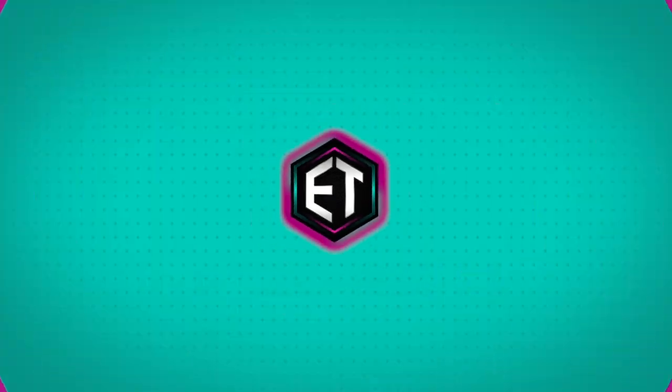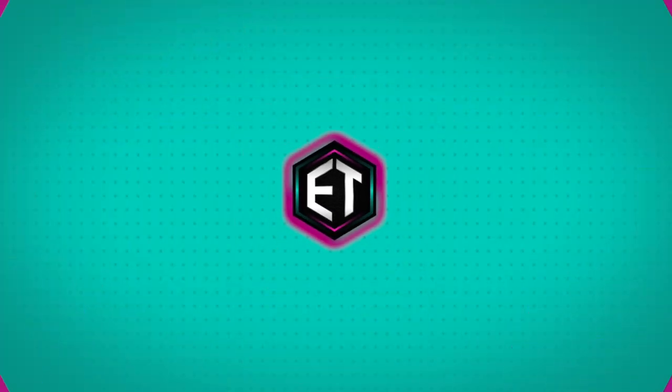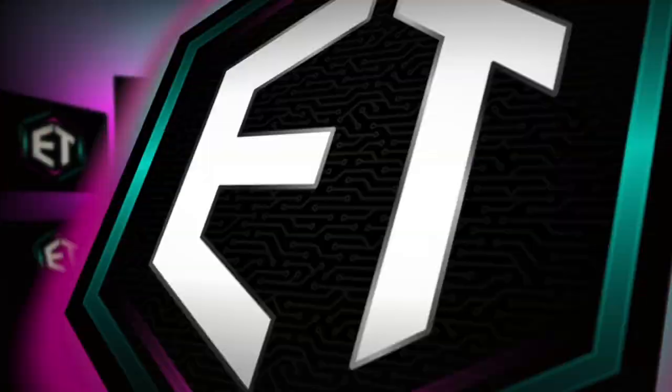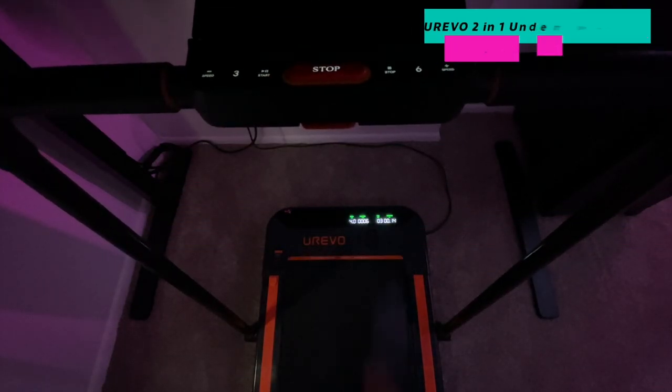Although the desk chair is very comfortable, I surprisingly don't spend the majority of my time sitting in it. Here at Elite Tech we take physical health very seriously — it is my daily goal to walk, jog, or run at least 10,000 steps every single day. Balancing a full-time job, two YouTube channels, the gym, ice hockey, and a good social life is very difficult. This treadmill has made it possible to meet my fitness standards and get all of my work done on a regular basis.